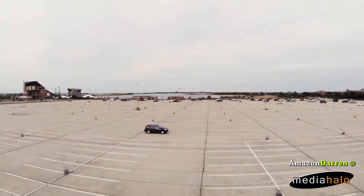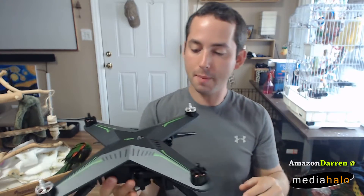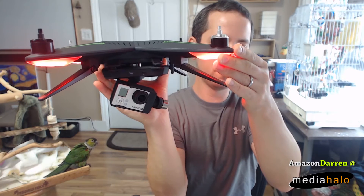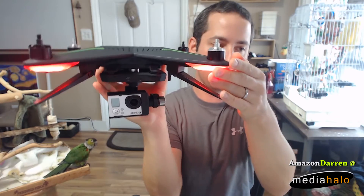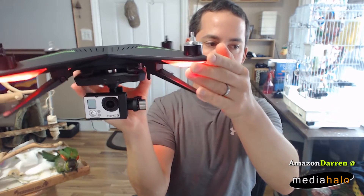Locked in nice — I like this satisfying click feel to know that it's in and not going anywhere. Let's pop the battery on and power this on just so you can see the gimbal do its thing. As you can see, it is doing its thing pretty nicely, and it does have a smooth-out mode, so if you do sharp turns it smooths them out. I was pretty impressed with the overall performance of the gimbal thus far.